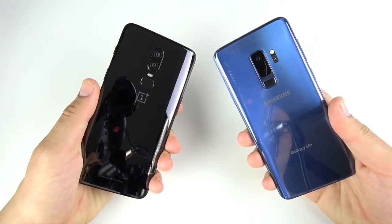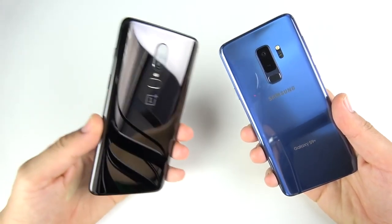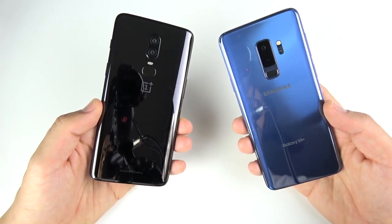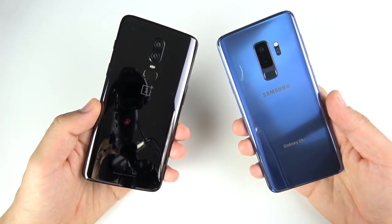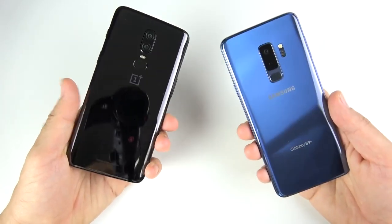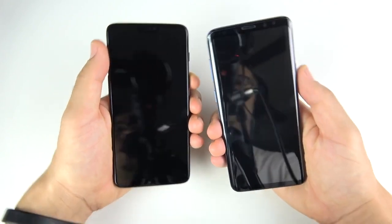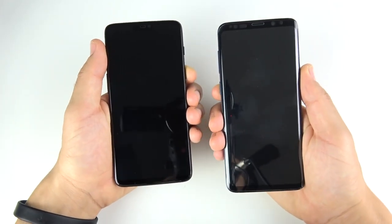What is up guys, Nick here helping you to master your technology. One Plus Six versus Galaxy S9 Plus speed test — this was actually your second most requested video when I did the community poll on the One Plus Six. Let's go ahead and begin with a boot up test in three, two, one.